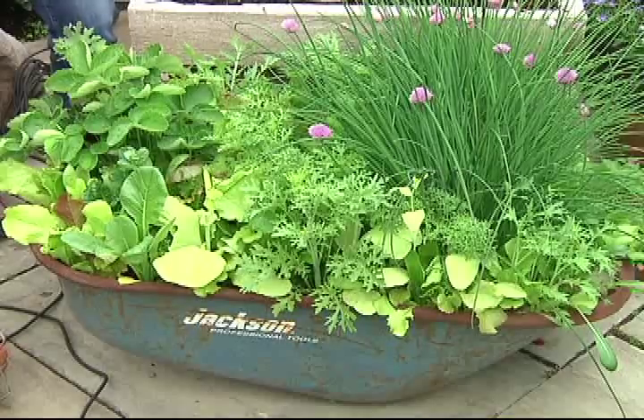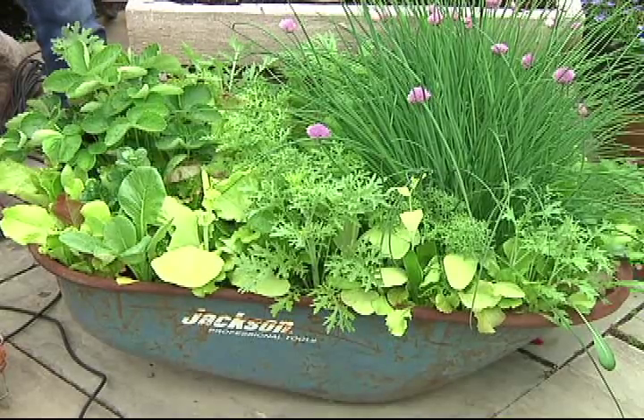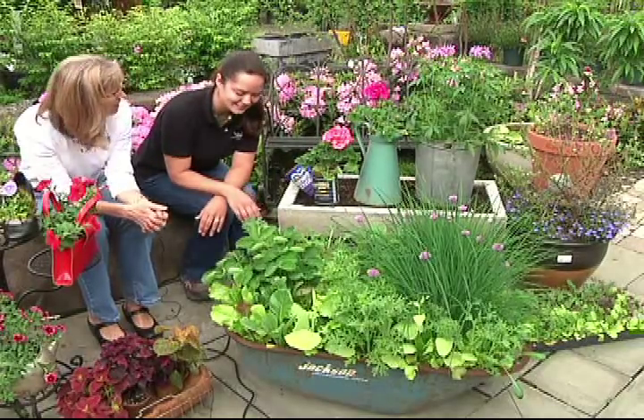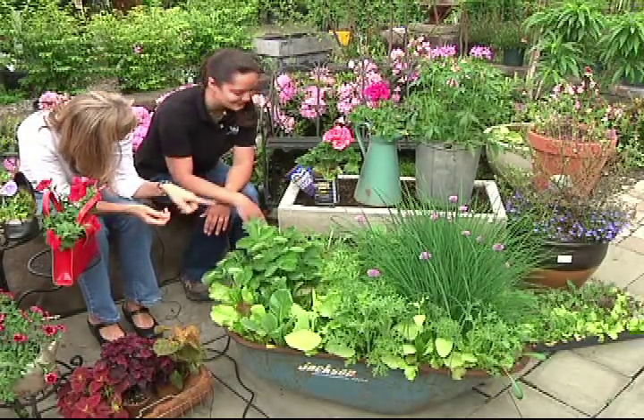What's this? This is an old wheelbarrow that we had. It had some drainage holes in it already, so we just planted it up with a kitchen garden. And it looks delicious. We all have old broken down wheelbarrows — this could be a great way to reuse those.